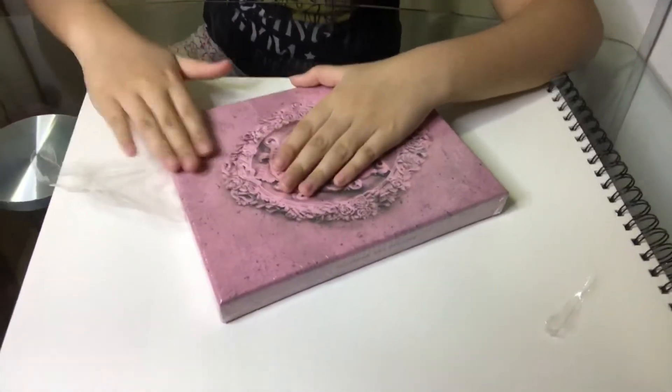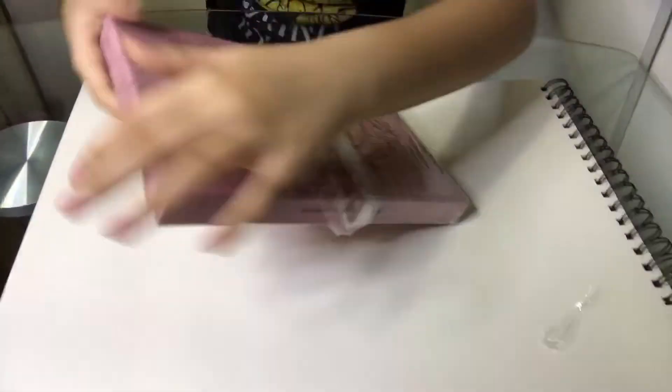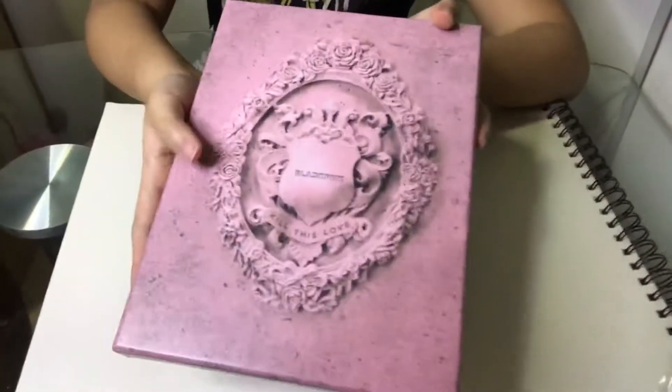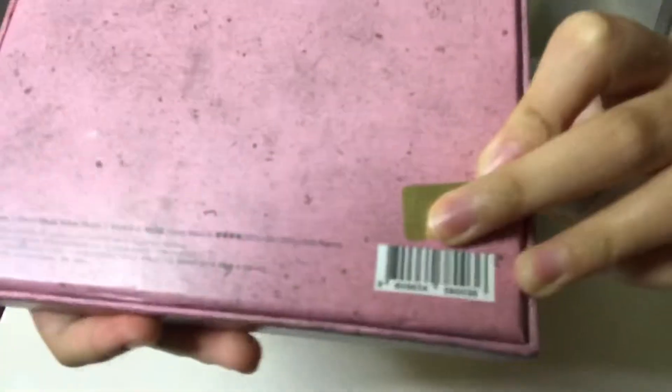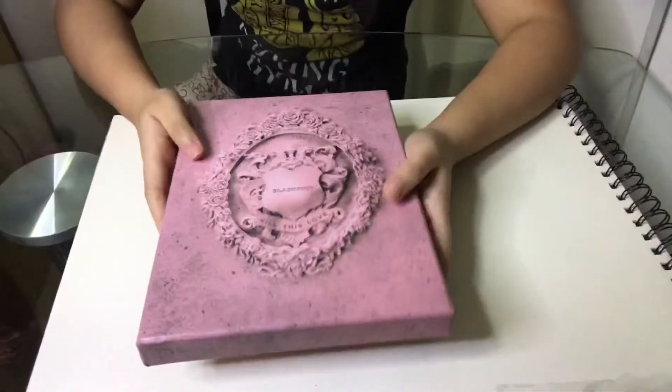The texture is a bit different from what I expected — I thought it would be smooth but it's not quite. Here's the front view and the back view. There's a little official sticker over here that confirms it's official, and the track list includes Kill This Love, Don't Know What To Do, Kick It, Hope Not, and Ddu-Du Ddu-Du. It also says Kill This Love on the side.